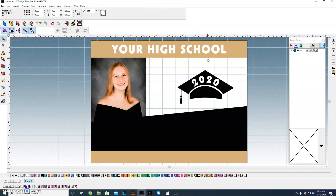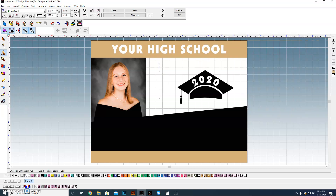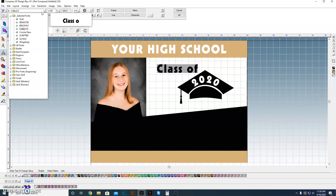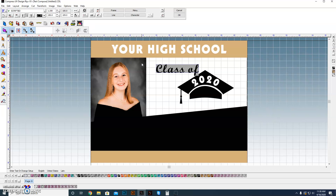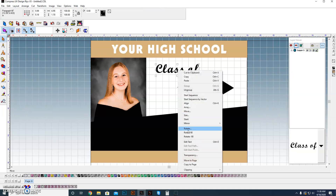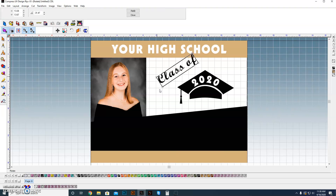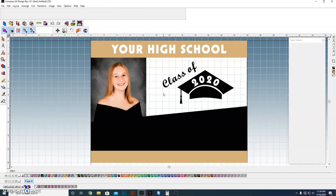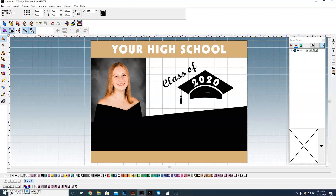Now we want to go ahead and put in 'Class of' up here. I'm going to grab my text tool and I don't really want that font — I want something fancier, so we're going to use a script font. I think we used Script Bold in the original. That's one and a quarter inch — the same size as the font up top. I'm going to rotate that to an angle that kind of lines up with the hat. I'll size it down a bit. Now we've got that set up — the clip art and 'Class of' will not change; you'll change the school year, school name.